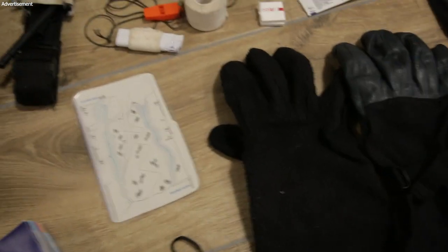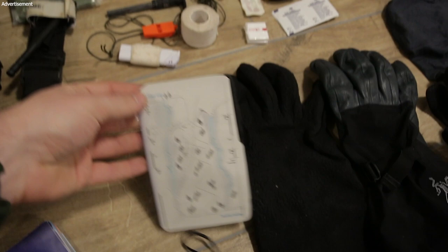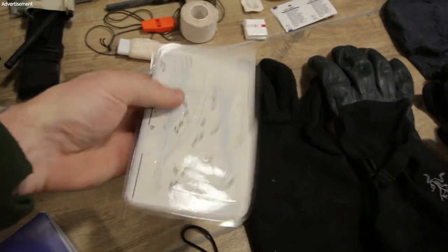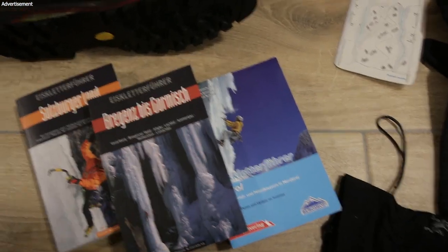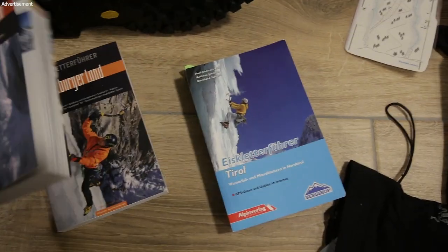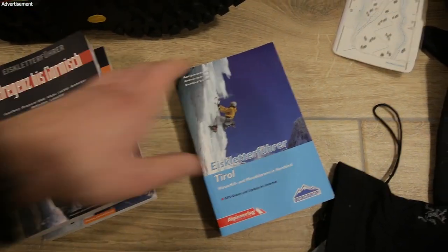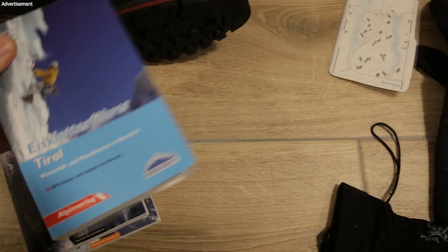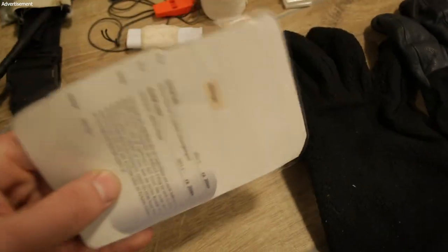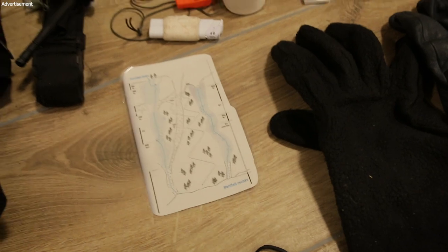Here is a topo — this is a route that you can climb. Where do you find these? You find them in guidebooks like these. There are a lot of topos inside but you don't want to bring a whole book to the ice climb. So buy these books, then use a printer, print it out, make it waterproof, and bring the topo to the climb.